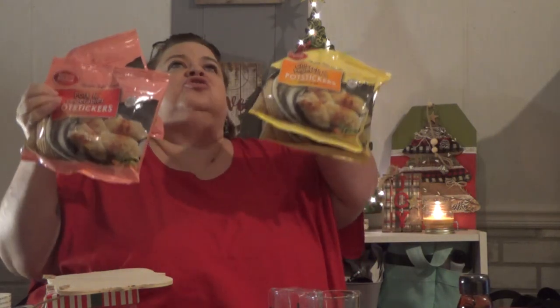I'll start with the food so we can get this stuff in the freezer. They finally had our pot stickers back. We love these things. We got the chicken and veggie and the pork and veggie. These are so good.